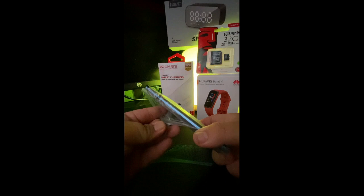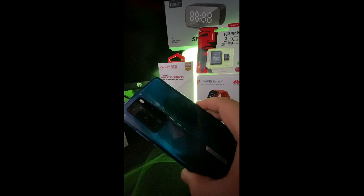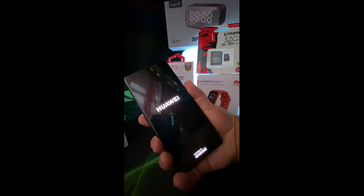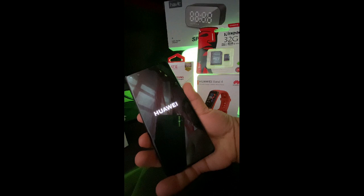So we're going to open it up. Wow, can you see that guys? The Deep Sea Blue color looks really beautiful.